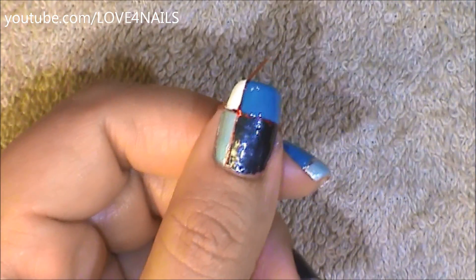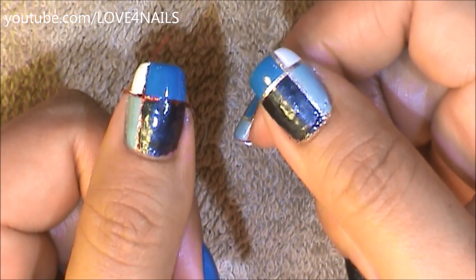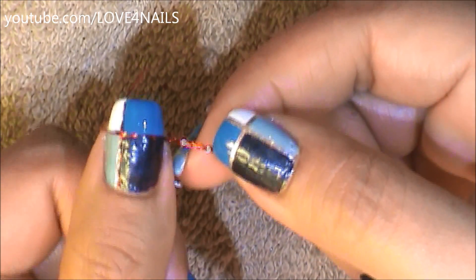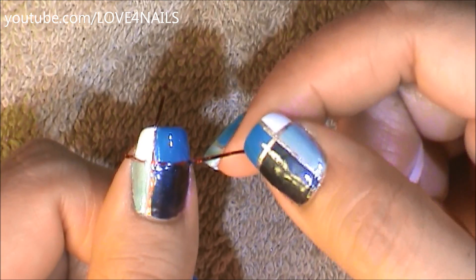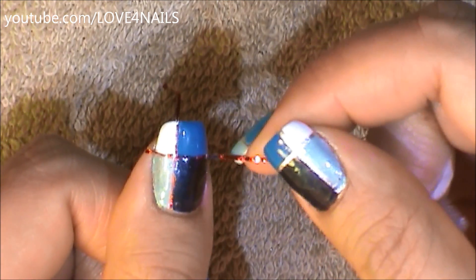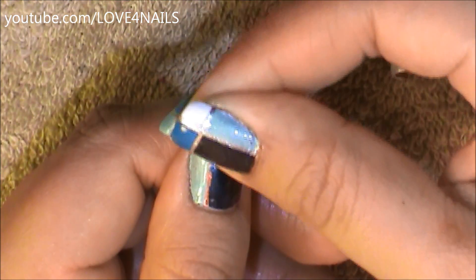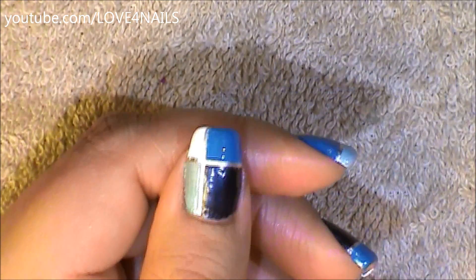Now I'm just going to allow those colors to dry. Remember which tape you applied last because this will be the first one you'll have to remove. The last one I applied was the one coming in sideways, so I'm just going to pull that in the direction I placed it. Now it's time to pull off the vertical tape — I'm going to very carefully pull that down.